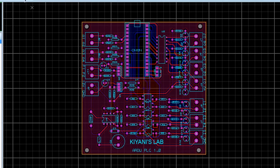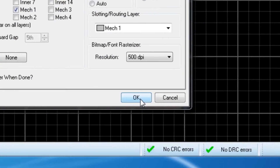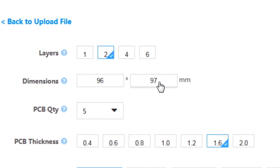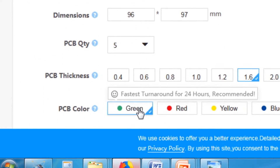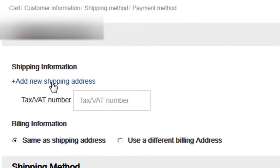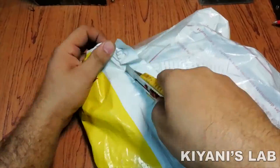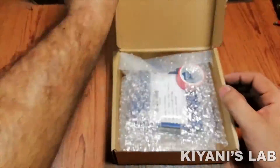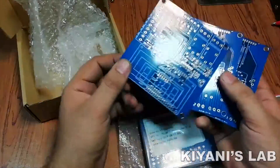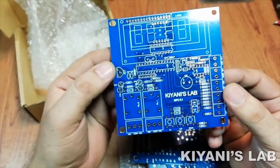First I designed the circuit, then I created the PCB layout and generated Gerber files and uploaded them to the JLCPCB website. I selected all required parameters such as dimension, quantity, color, etc., then clicked save to cart and checked out securely. After adding my shipping address and selecting my desired shipping and payment method, I received the PCBs in just three days, nicely wrapped in bubble sheet. The PCB quality is excellent — the silk screen, solder mask, and solder pads are all perfect.